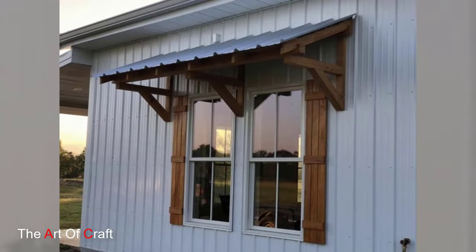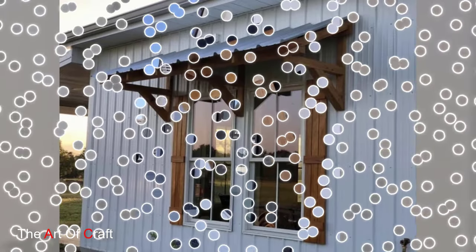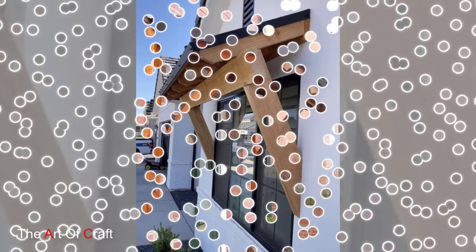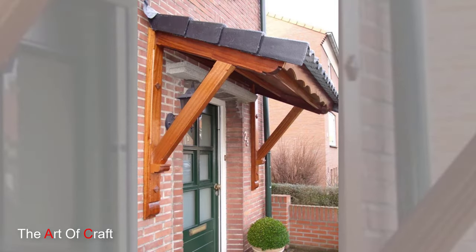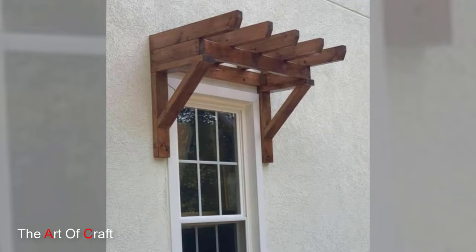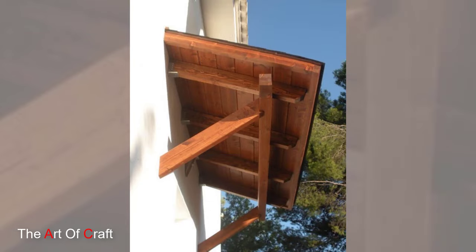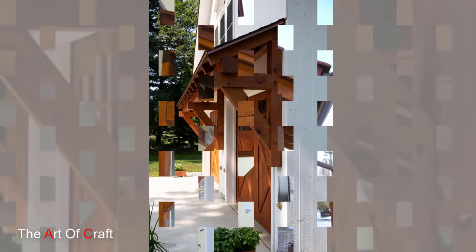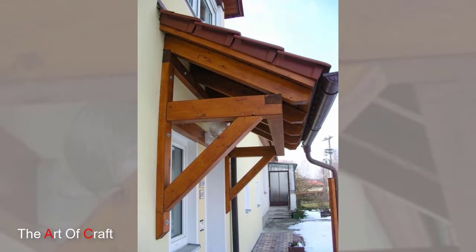With the frame in place, it's time to add the cross beams. These beams will run perpendicular to the main frame, providing additional support and a visually appealing pattern. Space them evenly, considering both functionality and aesthetics. Once in position, secure them with screws to complete the basic structure for your window pergola.